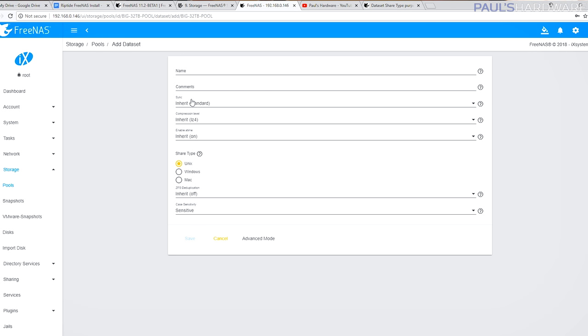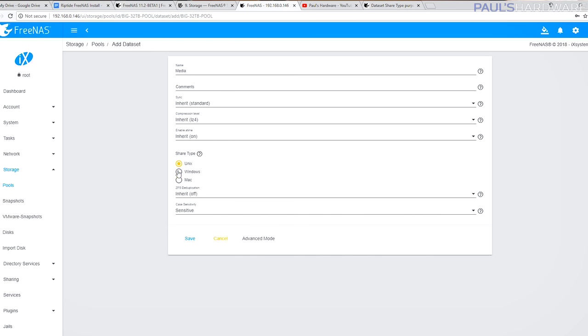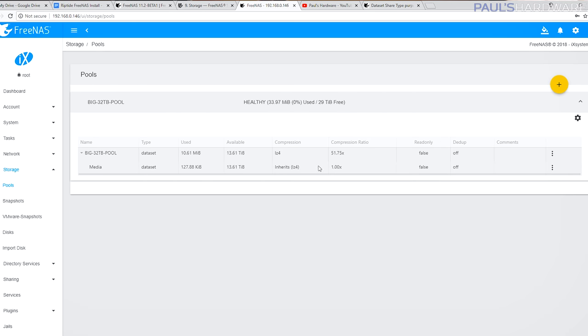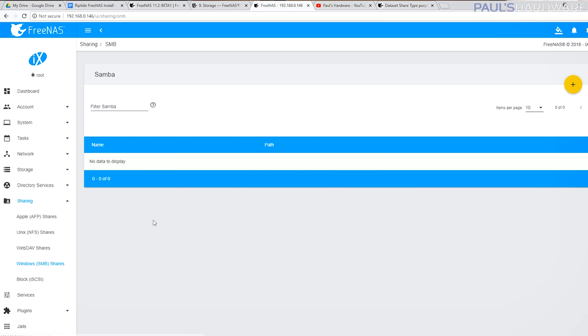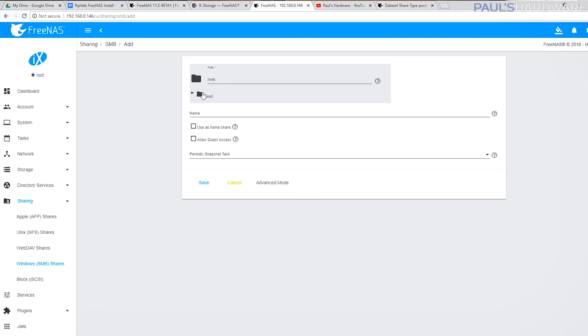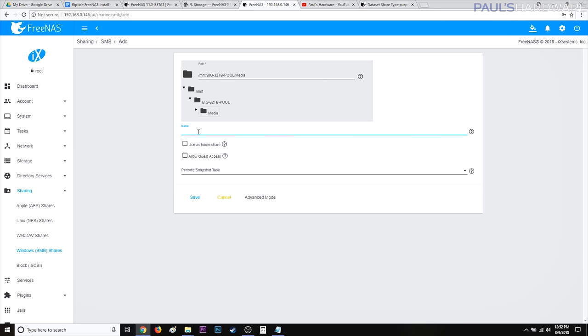In the dataset options there's an advanced mode where you can limit how much data it should use, but I'm going to basic mode and inheriting most settings from the pool. I'll name this one 'media' — for TV shows, movies, music, stuff that's theoretically replaceable and doesn't need to be backed up. Set the share type to Windows and click Save. Now under the 32TB pool we have a dataset called media. To actually access it, go to Sharing, choose Windows SMB share, add one, direct it to the media dataset path, name it media, and allow guest access. For security you'd want individual users, but guest access will do for now.